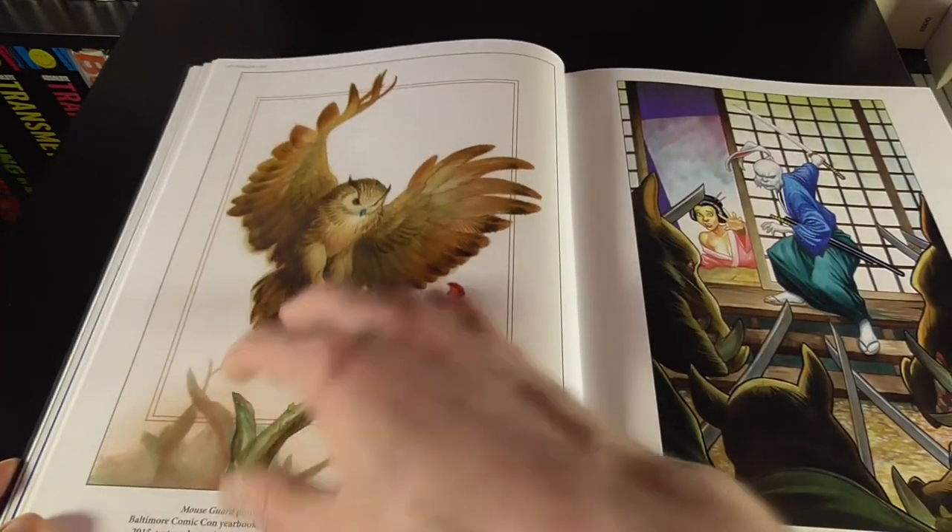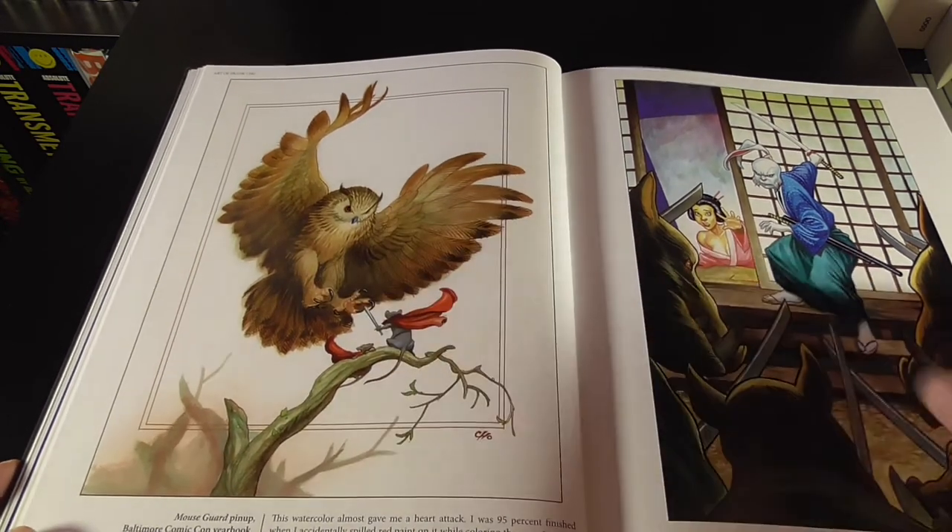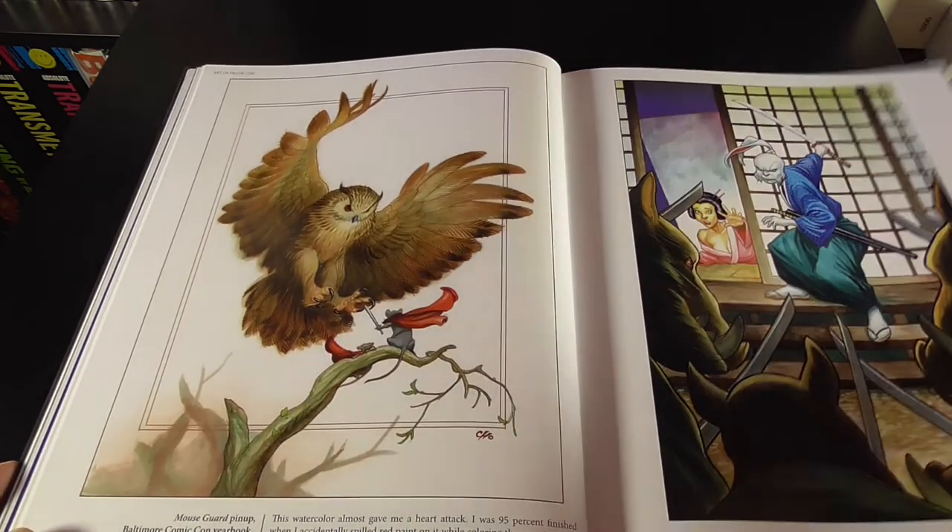This is the poster that I actually got — I'll show you that at the end, the larger kind of print. But this is the one that I got done as the poster print from Mouse Card.